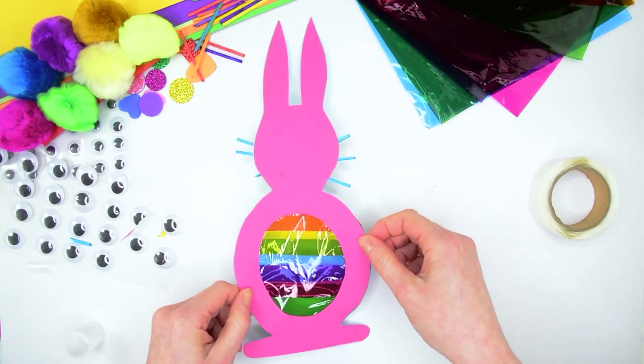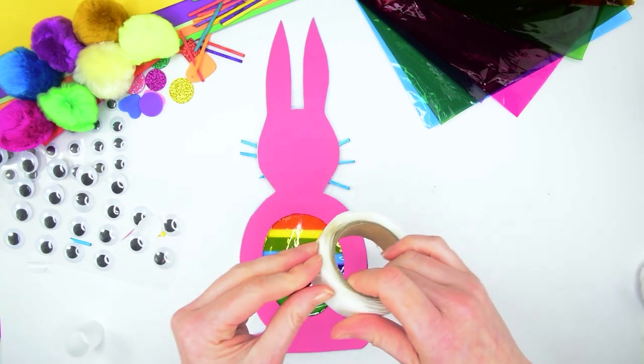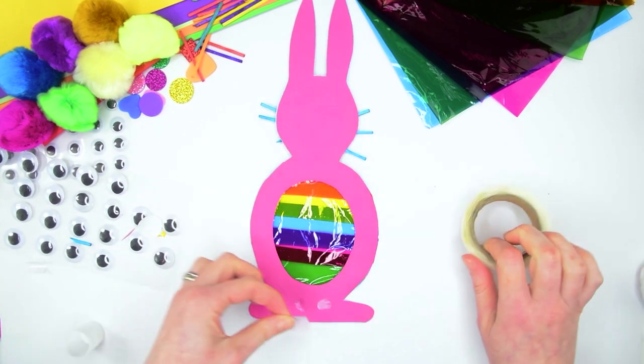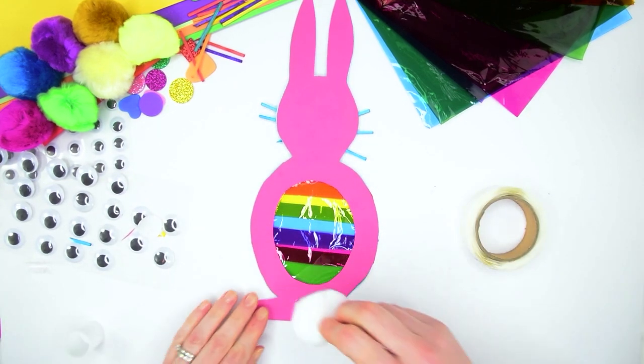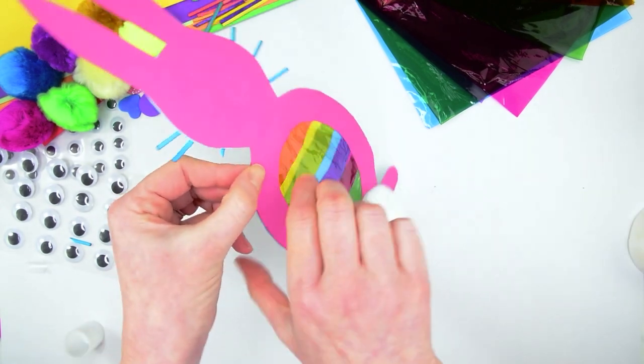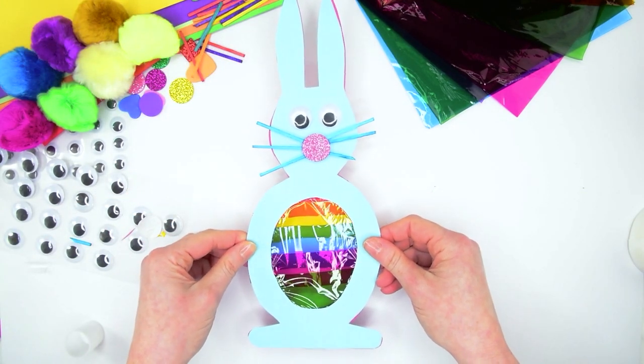If you want to give your bunny a tail, turn him over, take a few glue dots, fix them at the bottom — an extra one in there just to make it nice and secure — and then fix a fluffy pom-pom for a fluffy tail on the bottom. There you have a bunny sun catcher. Happy crafting!